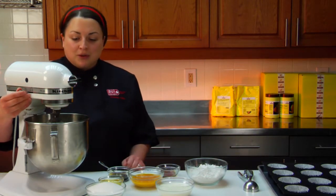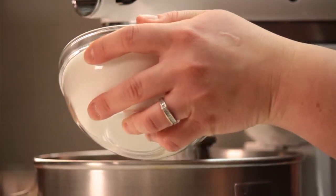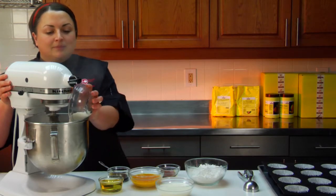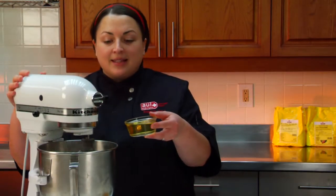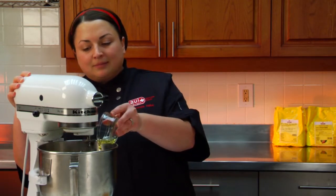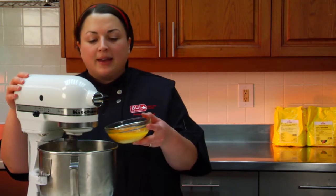Right here in my bowl I have pre-softened butter. I'm going to slowly add my sugar. Once that's nice and light and airy, I add my oil. Go ahead and add your eggs.